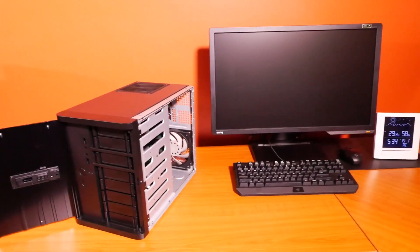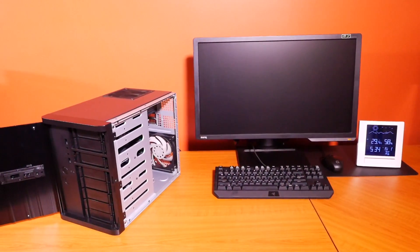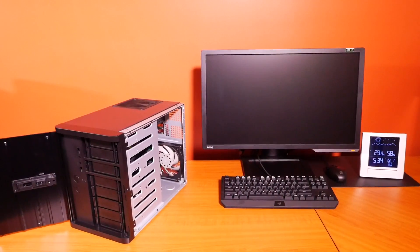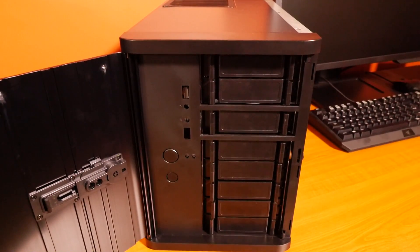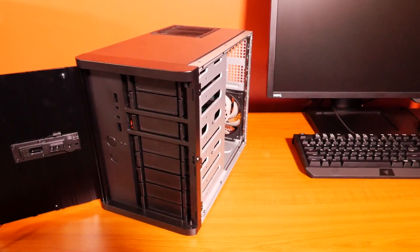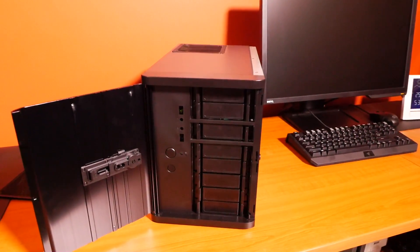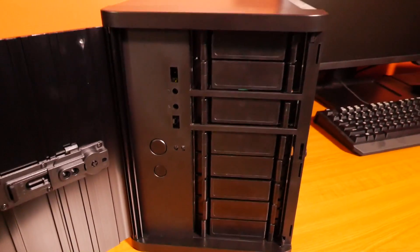FreeNAS is designed to be installed onto a flash drive — a dedicated USB key — and that is how I'm going to set it up when I do the upgrades, which will be quite soon. For now I've just installed it onto a Western Digital Black 1TB; there's no harm in that, though it will take up the entire space of the drive since there's no partitioning with FreeNAS. I also found out that one of the 4TB Western Digital Reds was faulty, so I only have the 1TB Black and the 4TB Red — I definitely need to get more hard drives.